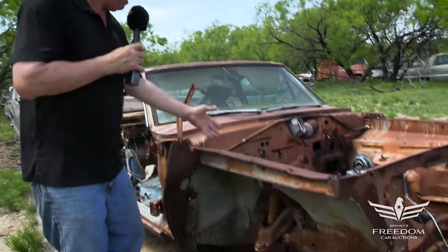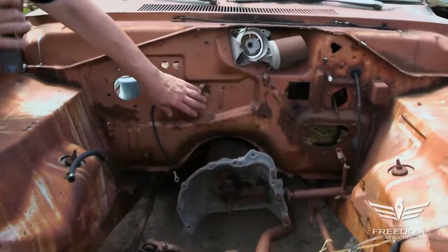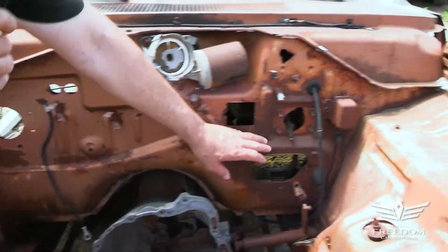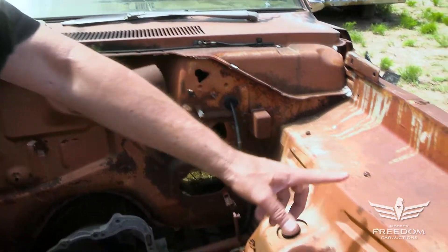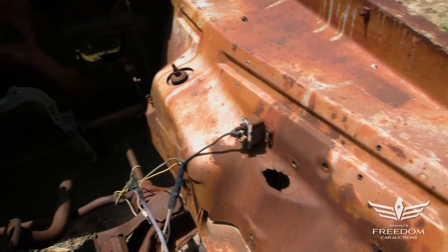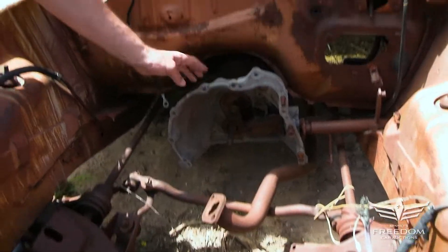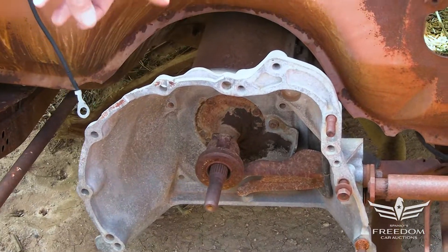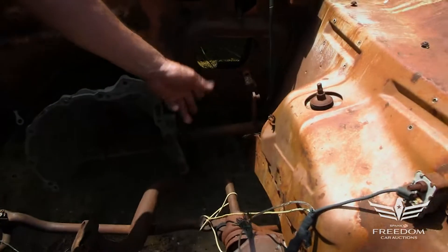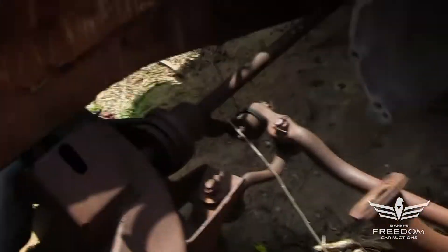Here we have a very nice inner fender section. The firewall's fantastic. This is surface rust — that's nothing, that's not structural. That is solid Texas metal. The inner fender over here is fantastic. It's a six-cylinder car. Here's the head pipe for the 225, and here's the bell housing aluminum for the three-speed manual transmission. Here's the cross pipe, the H-bar. Slant 6 K-frame here — just good, solid bones.